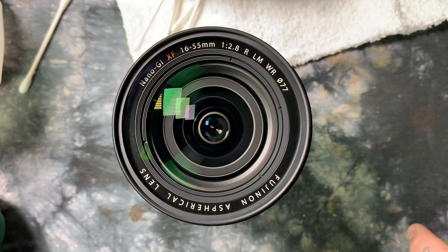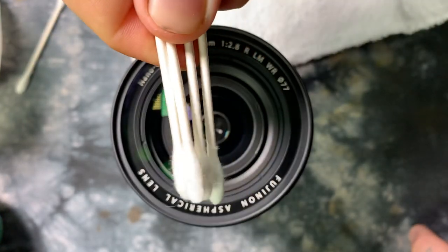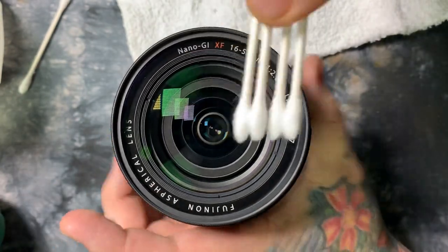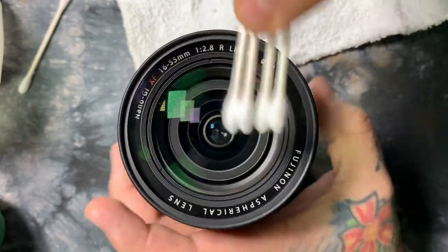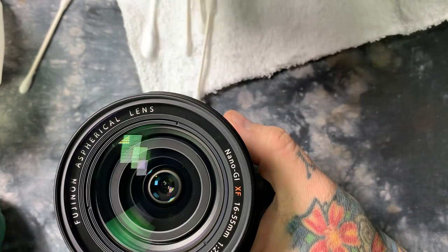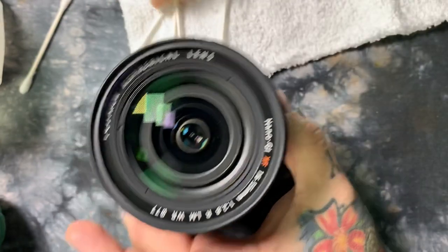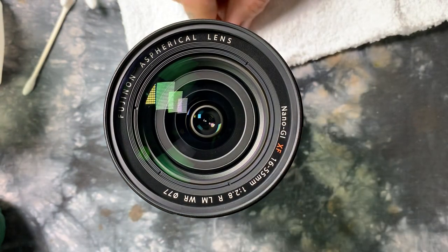Doesn't matter how big the lens is. If you've got a really huge lens — like a 300mm f/2.8 — I'll actually spread out four Q-tips like this. If this was a huge 95mm or 135mm front element, this works for tiny little lenses and bigger lenses alike. There we go. Thank you, and peace out.